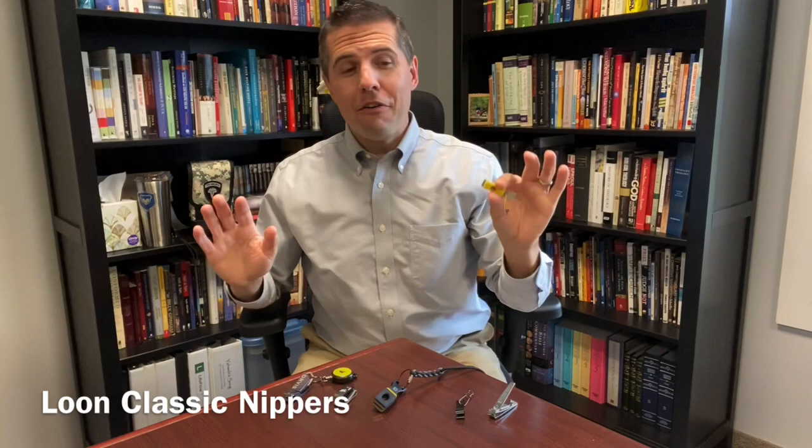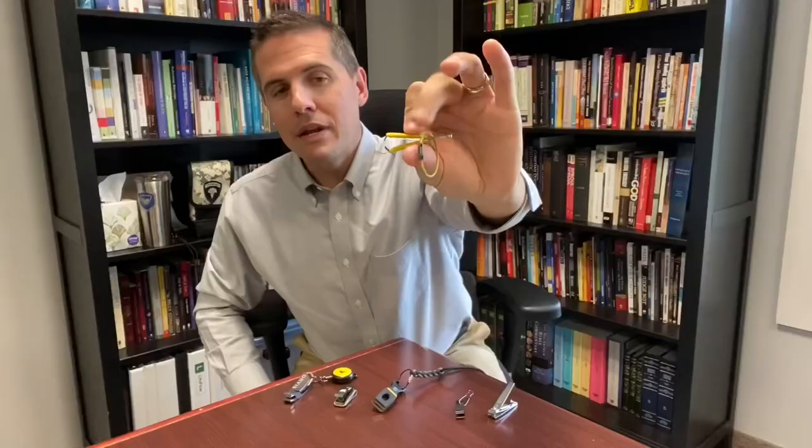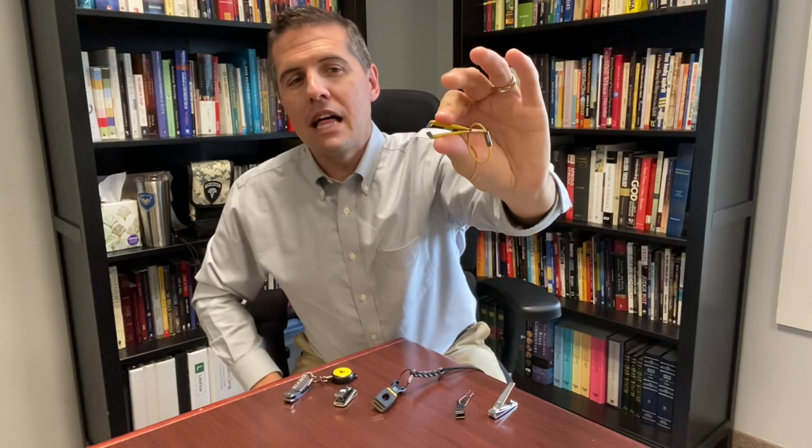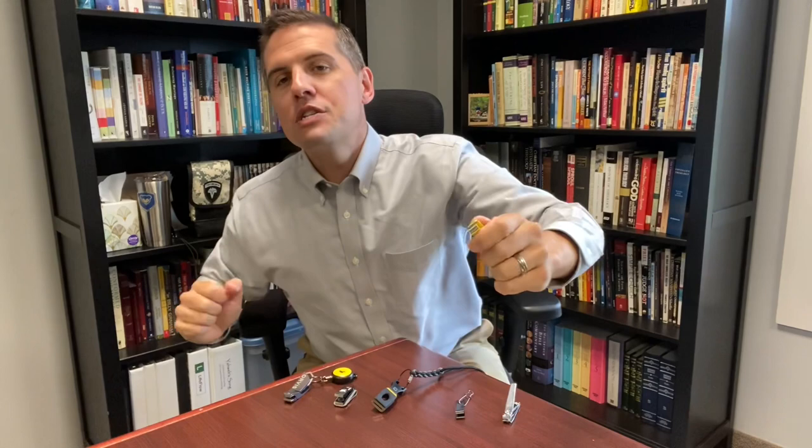For only a few more dollars, you can get a legitimate pair of fly fishing specific nippers. These are Loon's most basic nippers. They are a rubber coated handle, a heavier gauge metal from the ones I had a minute ago, and for only about $15, you have something that's going to work really, really well. The jaws of this actually extend out from where you're applying pressure, so you're going to be able to see what you're doing — which is really important when you're trying to cut off that tag end of a knot you've just tied on your fly. You want to get as close as possible to reduce any snags or unnatural look.